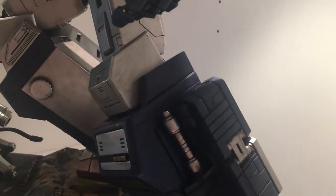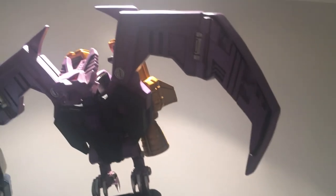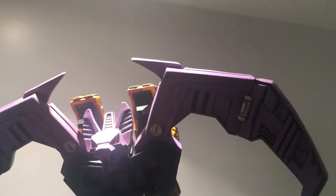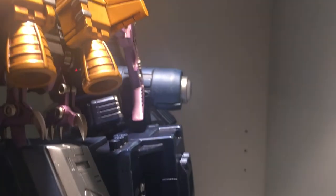Moving up the statue to where Ratbat is — Ratbat is purple. There are weathering effects on his booster pack, done really well, with a nice gold finish. It looks fantastic.